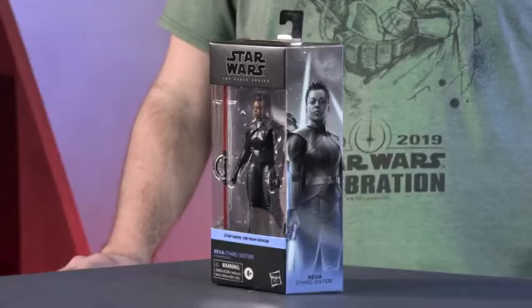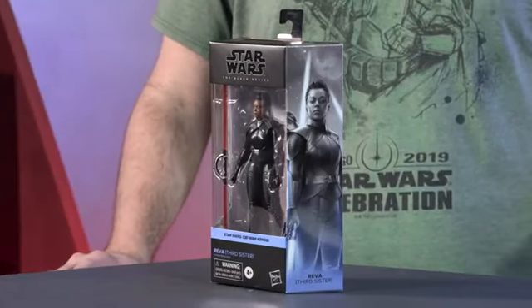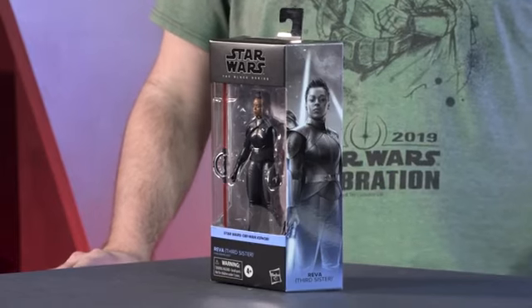Hello, Star Wars fans, welcome. We revealed this character, Reva, the Third Sister Inquisitor, earlier today on Obi-Wan Wednesdays. We're really excited to be able to showcase yet another character from the Obi-Wan Kenobi series.